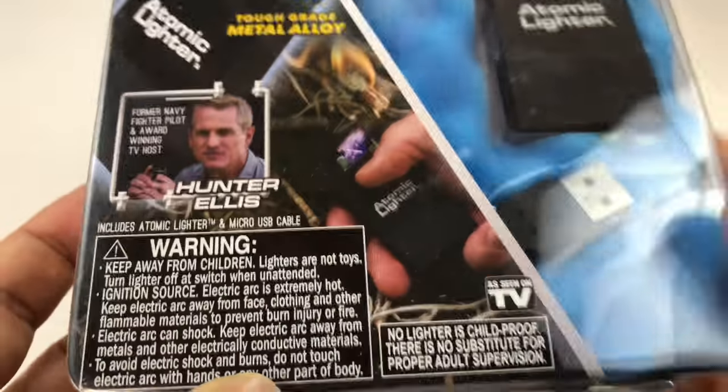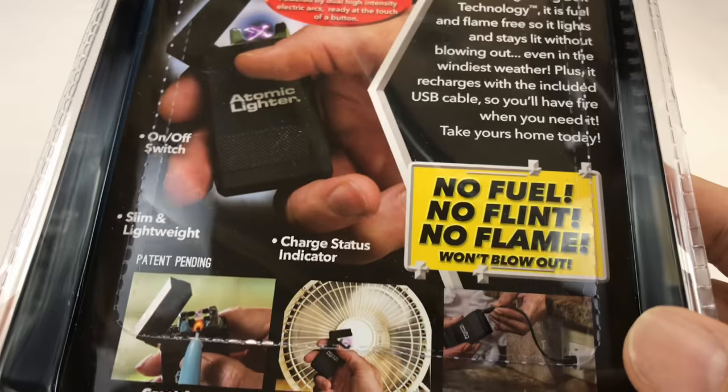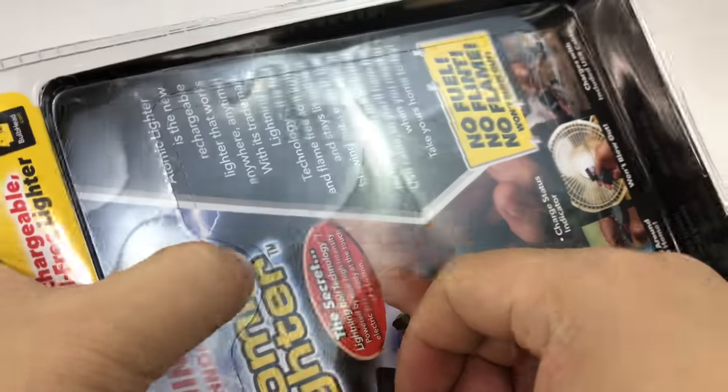And they're off pitching this plasma lighter. So of course I had to buy it. It's $20, or $30 if you order two, but I don't need two to demonstrate them.